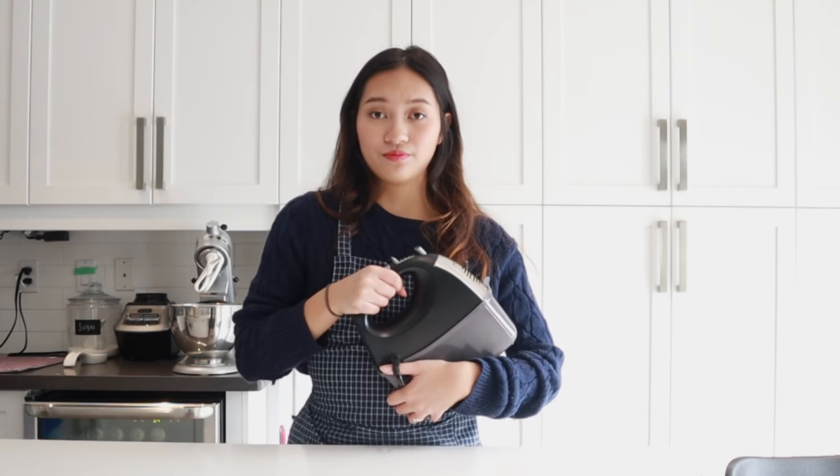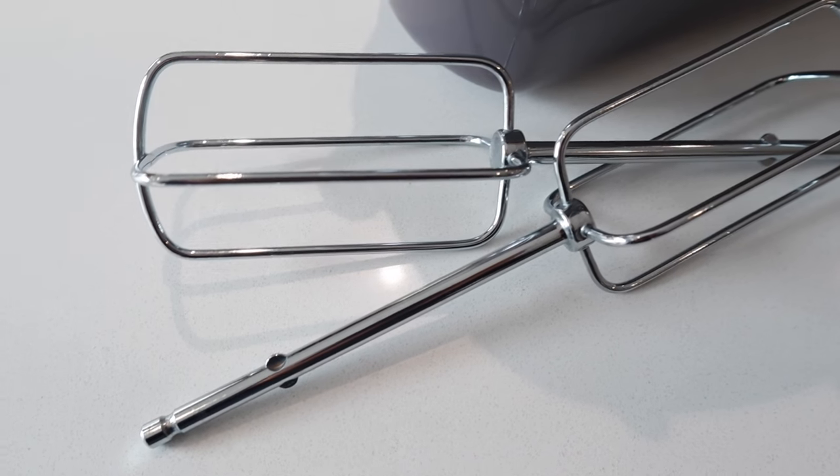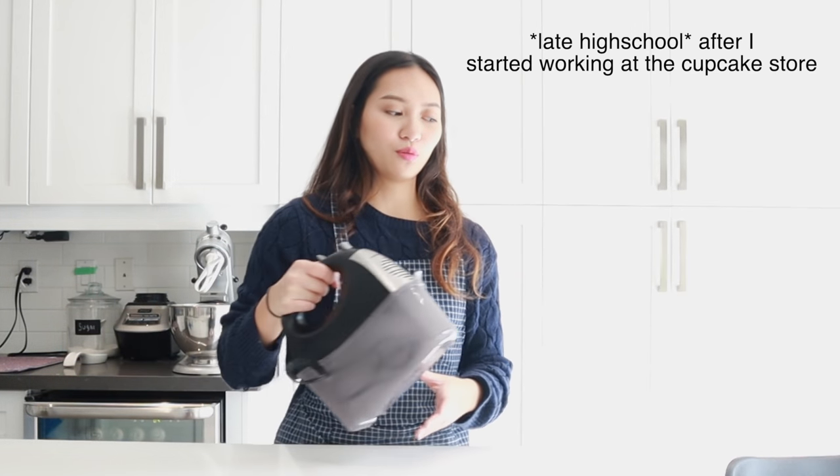Another thing would be a stand mixer, and I know they're a little pricey, but I found it was very convenient. If you don't have enough money to shell out for a stand mixer, a hand mixer will do. This is what I was using all throughout the first few years of my life up until high school, and then from there I was just sold on my stand mixer. So make sure you're really into baking before you invest.